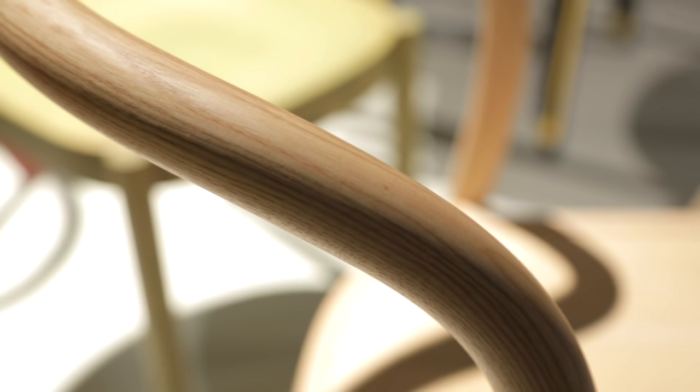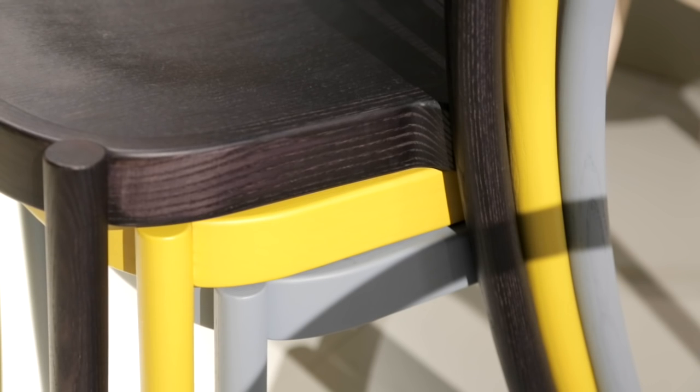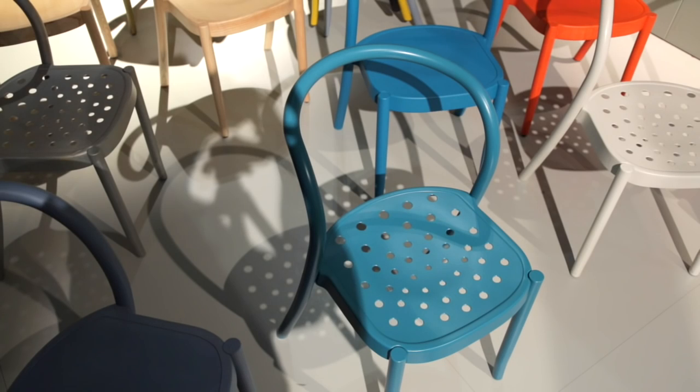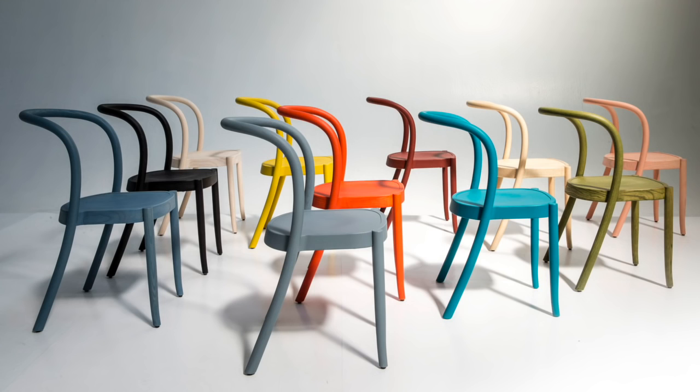The bentwood chair is an indoor chair for cafes, restaurants, but also domestic use. And the metal version with a perforated seat is for outdoors. A restaurant or a cafe could have the same chair inside and outdoor.